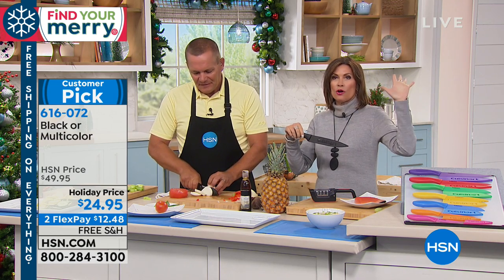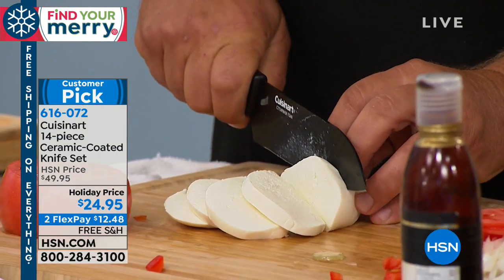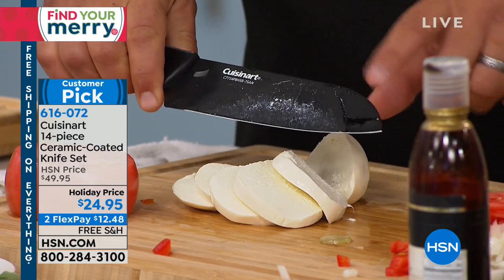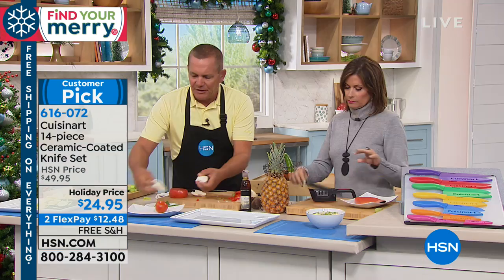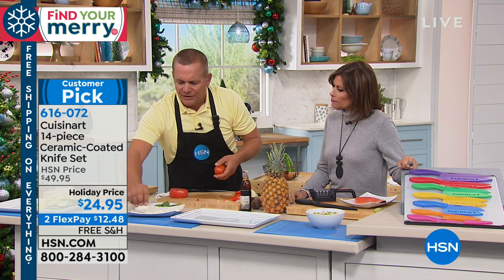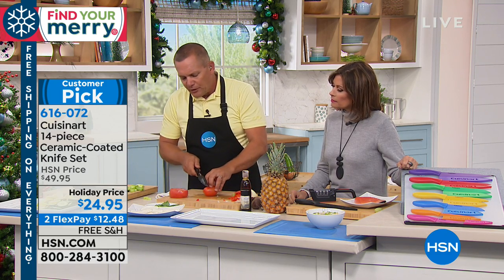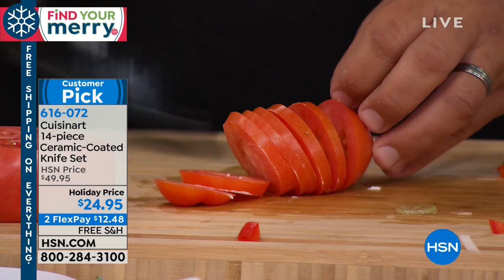These knives are fabulous. Which one is selling fastest, the black or the multicolored? It's actually half and half right now. I've never seen black knives before — this was not an option when I bought mine; I bought the multicolored because those are so much fun. We do have fewer of the black in quantity. Look at this: wet mozzarella, easily sliced with a razor-sharp blade, and you'll notice it's not sticking to the blade. For those precision slices, this is the knife you're gonna use.